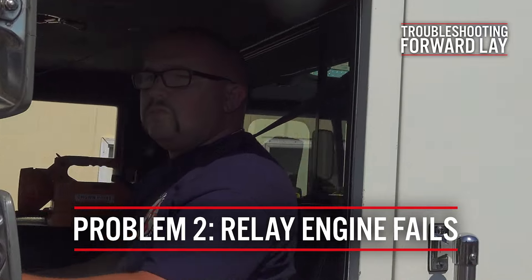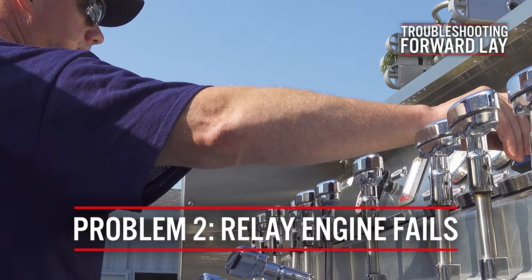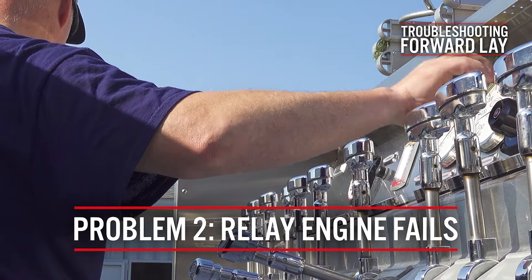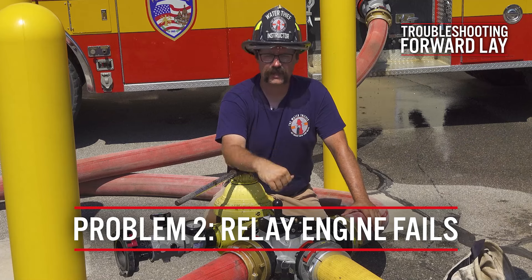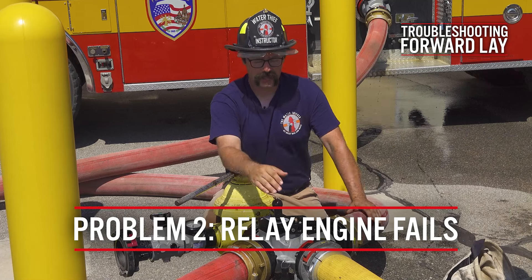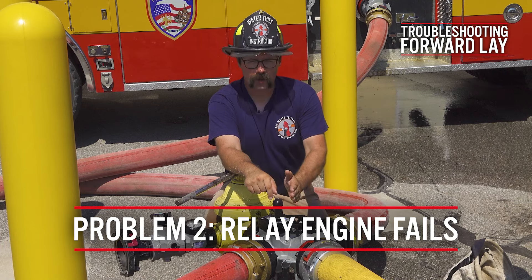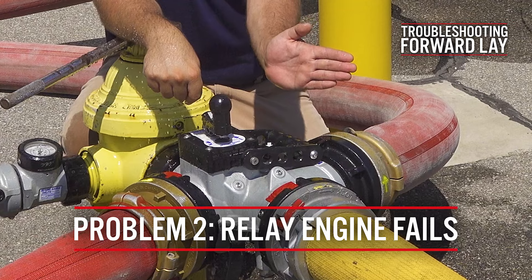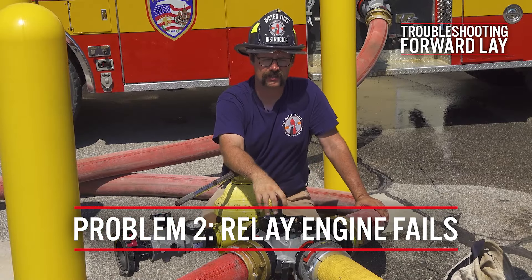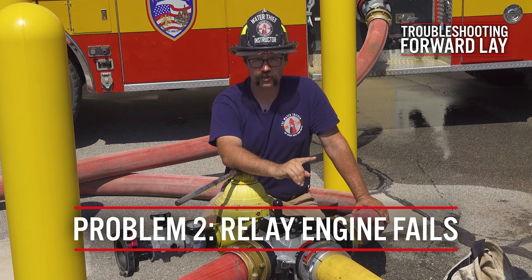The reverse is true as well. There is always the possibility that the relay engine has some sort of mechanical failure. One of the beautiful things about a four-way valve in this instance is if the relay engine has an issue — the supply pumper has a problem and quits or fails — because there's an internal clapper valve in this four-way hydrant valve, the hydrant pressure will cause the clapper to clap over and water will still continue to go to the fire scene.